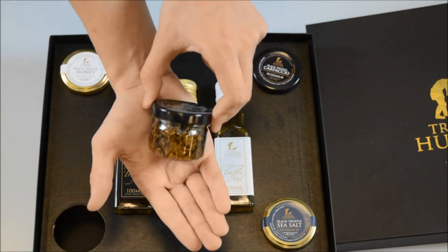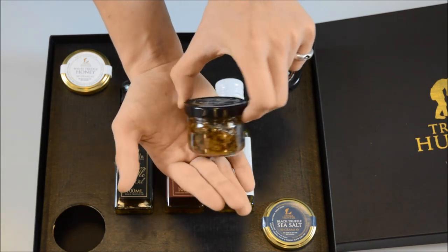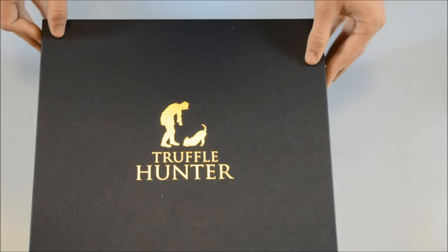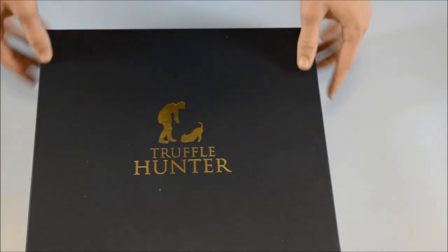Our minced truffle again uses the finest Italian truffles with an intense flavour — simply mix this through pasta and risotto to create an absolute culinary delight.